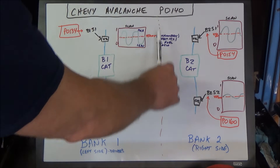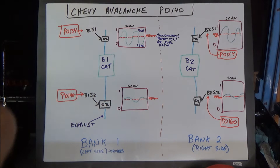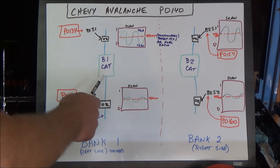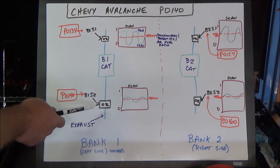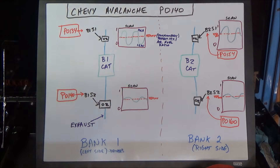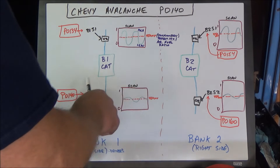On this vehicle we have two banks: bank one is on the left side, or the driver's side in the US, and bank two is on the right side. For each bank, you have a sensor before the catalytic converter and a sensor after the catalytic converter, one on each side — so two in front and two behind. The computer sends a 450 millivolt signal out to each one of these sensors for its own diagnostic purposes.